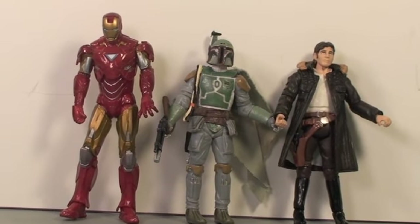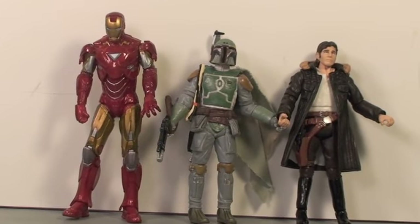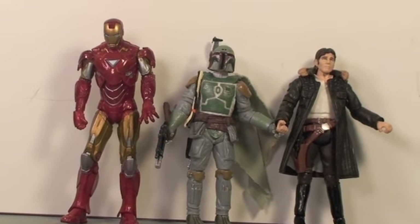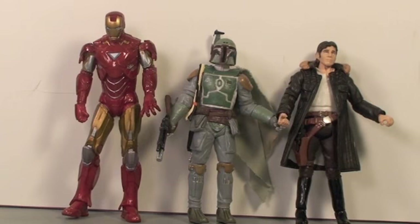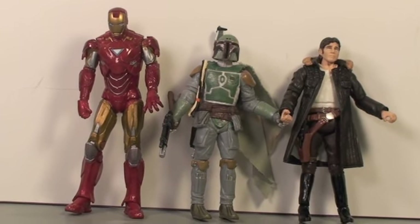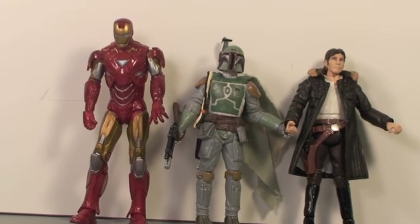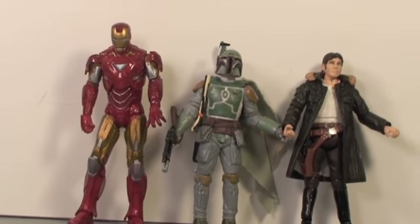Here you can see that Boba Fett is in great scale with other Vintage Collection figures like Han Solo. He's a little bit smaller than the Mark VI Iron Man, but Iron Man's supposed to be a little taller in his armor, so it makes sense.